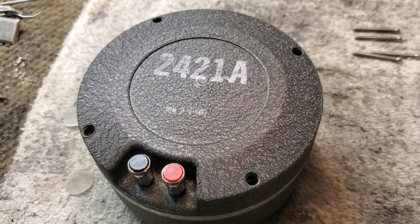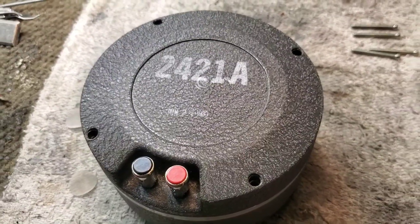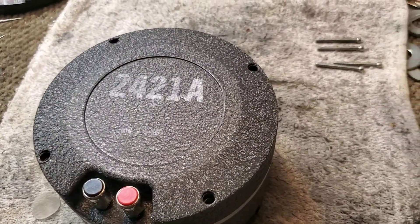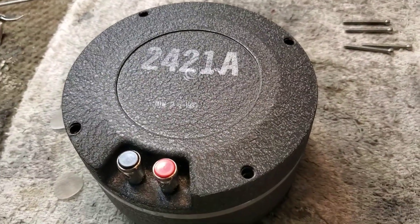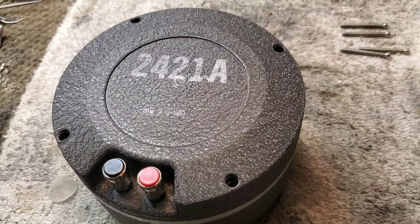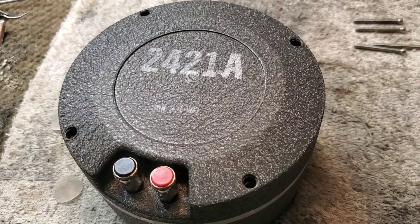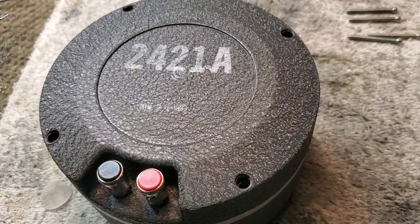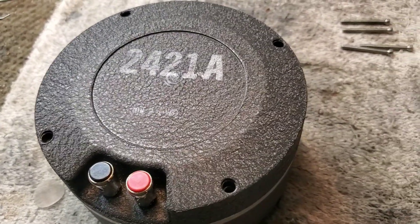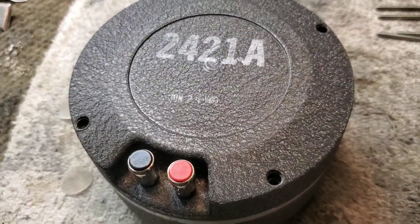Some people call them the Dolly Parton — use your imagination. It has a 100 by 100 degree radiation pattern, great horn. These drivers came via transport from New York to have me service them: recharge them, clean them, and put new diaphragms in them, among a bunch of other things.